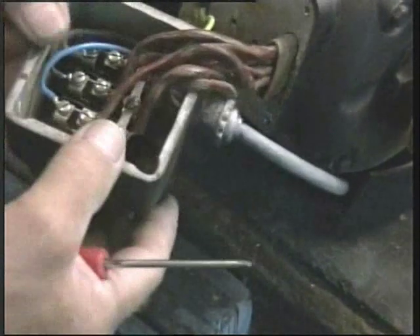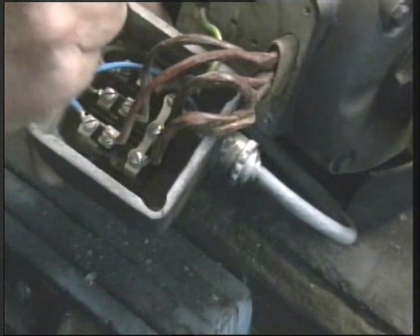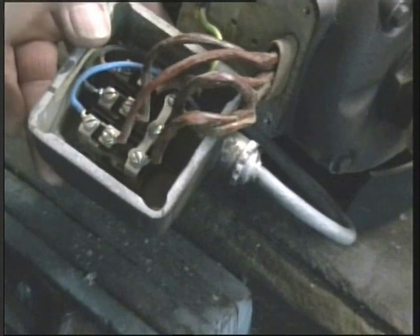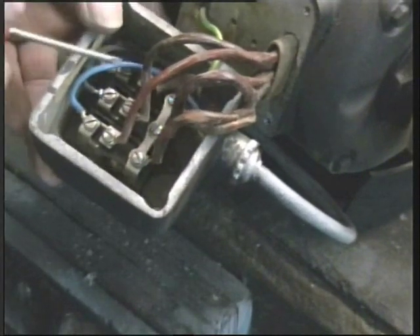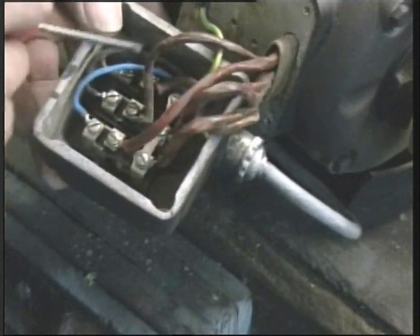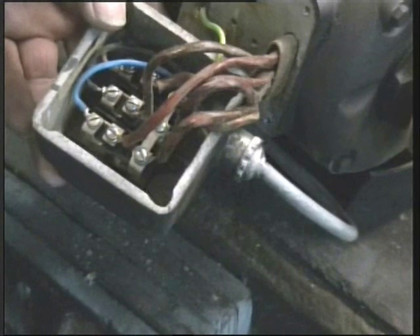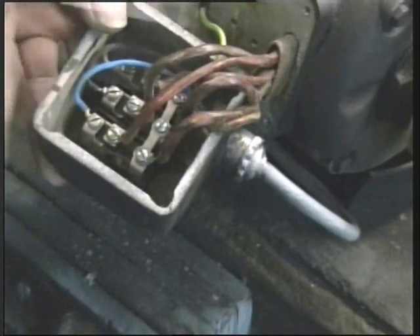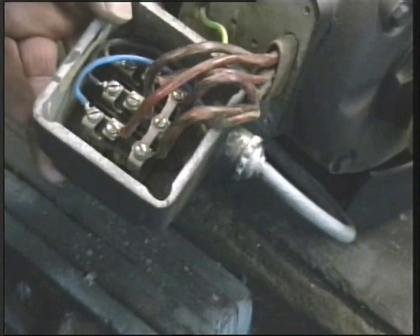OK, one thing I forgot to mention, I apologize. If the motor goes in the wrong direction — if it goes clockwise and we want it anti-clockwise, or it goes anti-clockwise and we want it clockwise — with a three phase motor we need only swap two of the windings. It doesn't matter which two of the three we swap, so long as we swap two, the motor will go in the opposite direction.